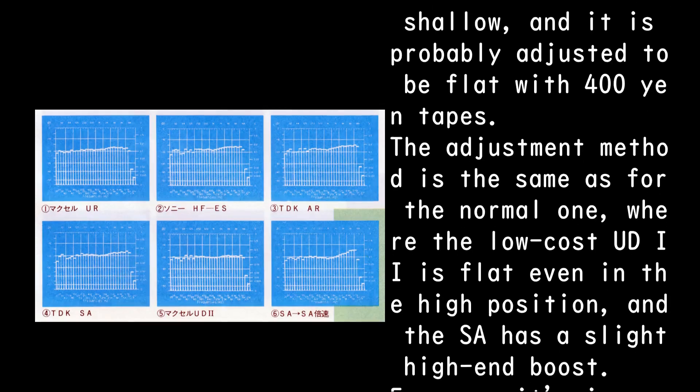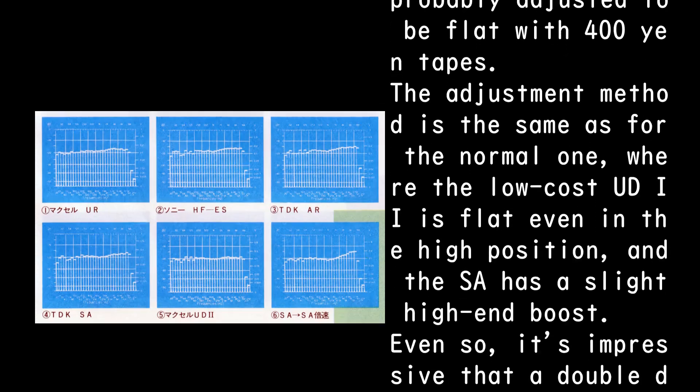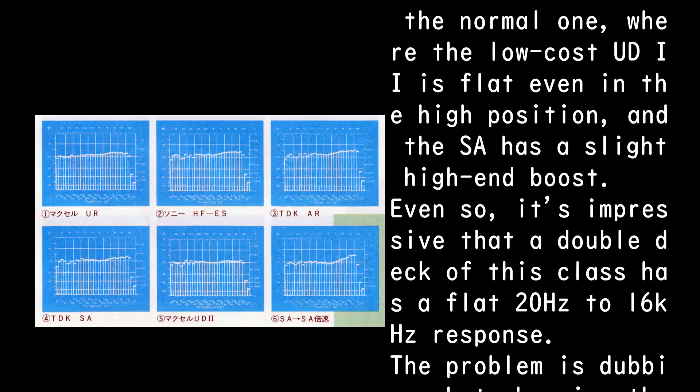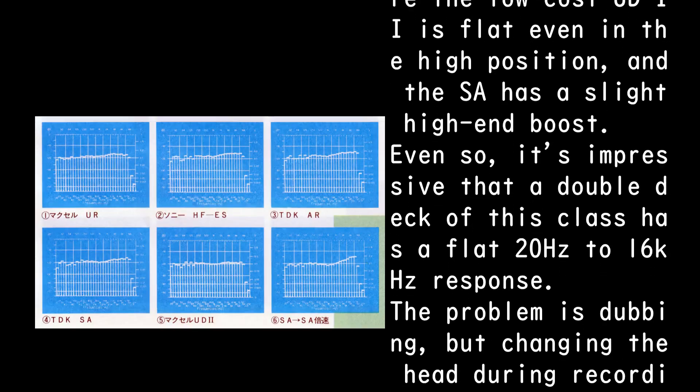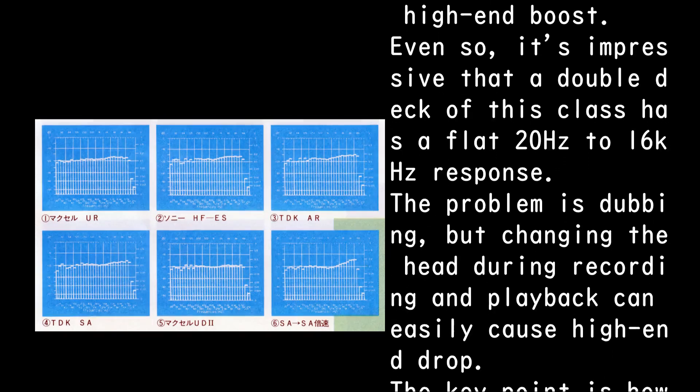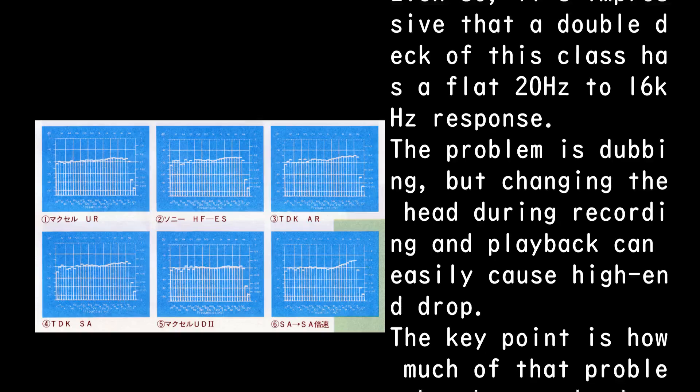It is probably adjusted to be flat with 400-yen tapes. For the high position, the low-cost UD2 is flat, and the SA has a slight high-end boost. Even so, it's impressive that a double-deck of this class has a flat 20Hz to 16kHz response.